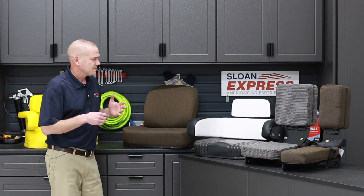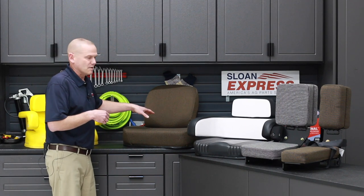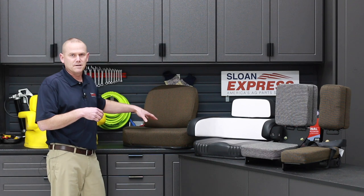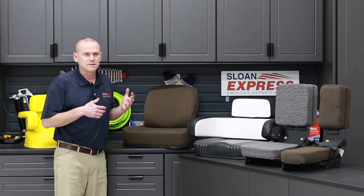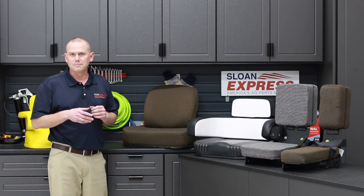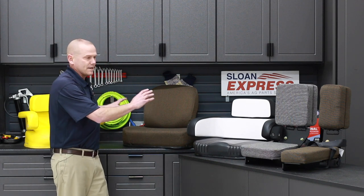Also getting into some newer series, we have replacement cushions. These are sold separately — you get your seat cushion and your back cushion. These are focused around your 30, 40, and 50 series, getting into some of your 7, 8, and 9000 series John Deeres. There are also some combines in there as well.